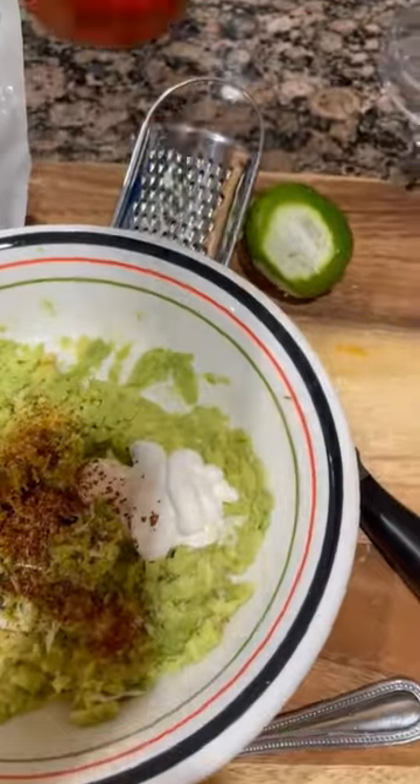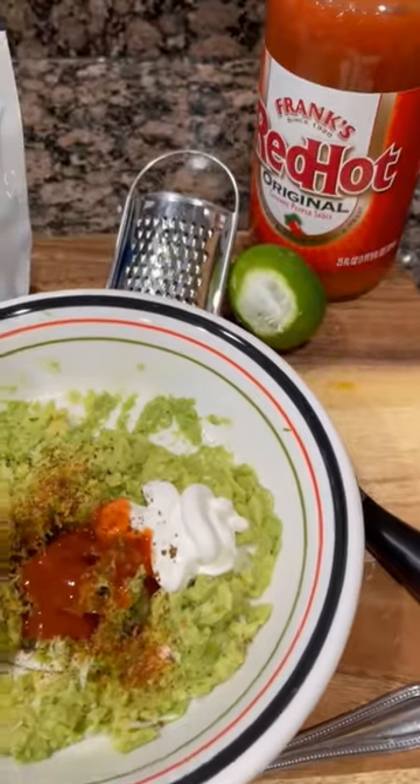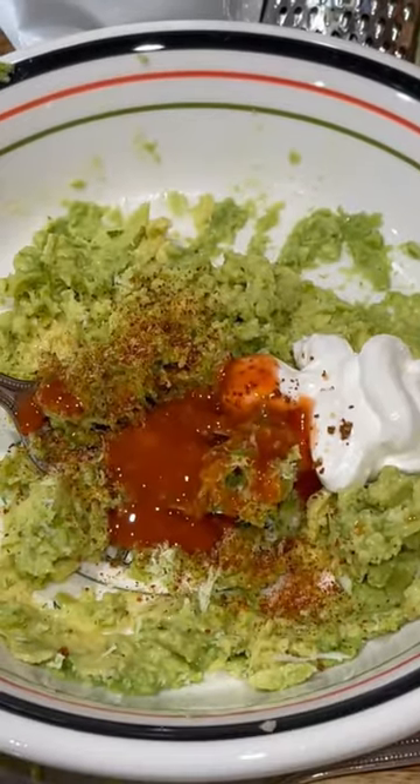Grab your lime, squeeze both sides of it and take all the juice and mix that lime into this mixture — that will help you have a mixture that does not brown and it will taste amazing.